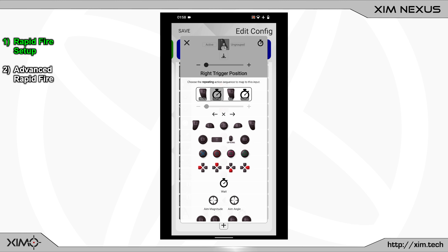What the Smart Action will do now is to press and release the right trigger over the course of 20 milliseconds. Your rapid fire is now complete. Now whenever you press your right trigger you will automatically activate your rapid fire.